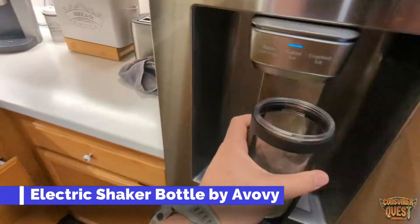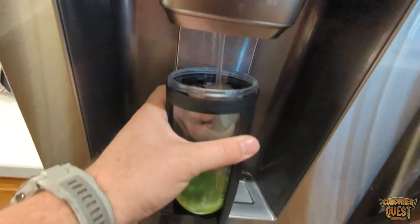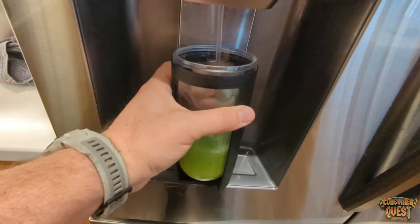What is going on guys? Today I wanted to show you the Leadnear automatic shaker bottle. This is an electric shaker bottle. These are really cool — I'm really enjoying these products as they come out.